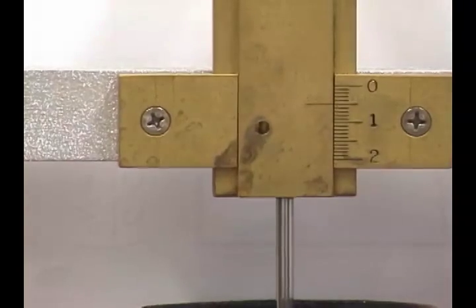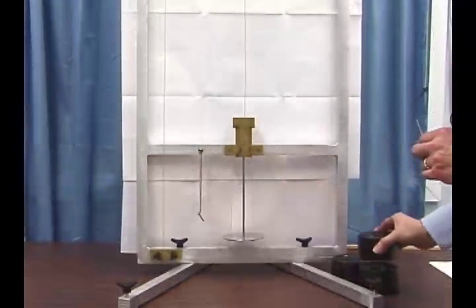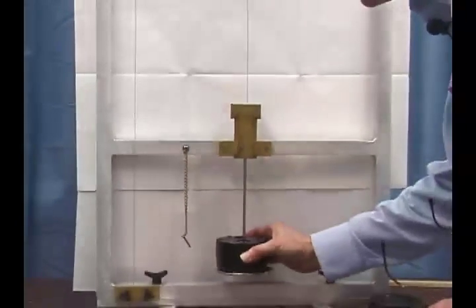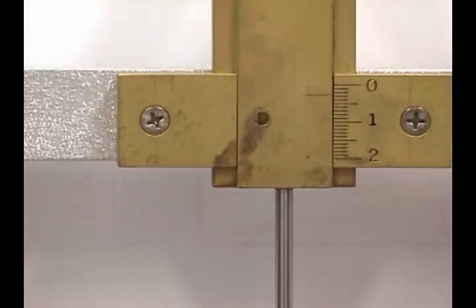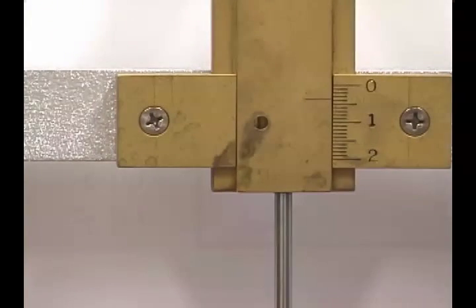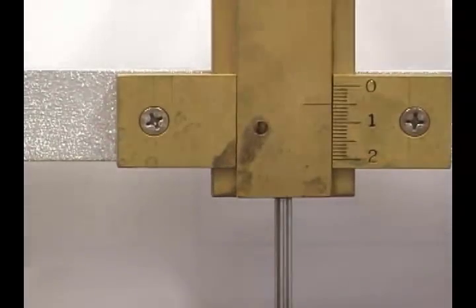We'll repeat this two more times for a total of three measurements. Removing all masses: with zero kilograms, I read 0.5 millimeters. With two kilograms, I read 2.7 millimeters. With four kilograms, I read 3.7 millimeters. With six kilograms, I read 5.0 millimeters.